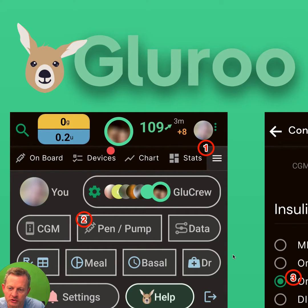Today I'm going to show you how to hook GlueRoo up to your Omnipod 5 personal smartphone. It does not work with the PDM device that Insulet will send you, but it does work if you install both GlueRoo and the Omnipod 5 app provided by Insulet on your own compatible smartphone. When you've done that,